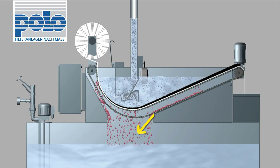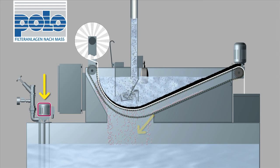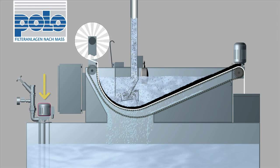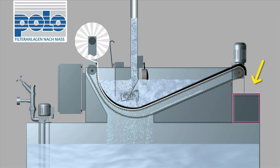The cleaned medium flows into a clean tank and is pumped back to your machine tools via one or more discharge pumps. The filter cake with the dirt particles and the used filter fleece are dropped into a dirt box.